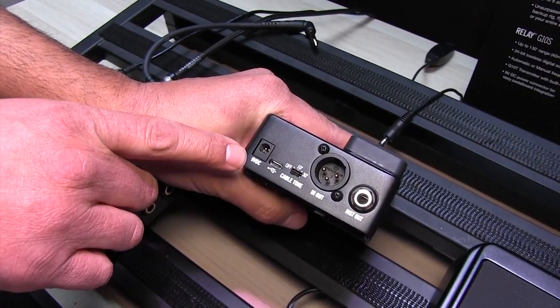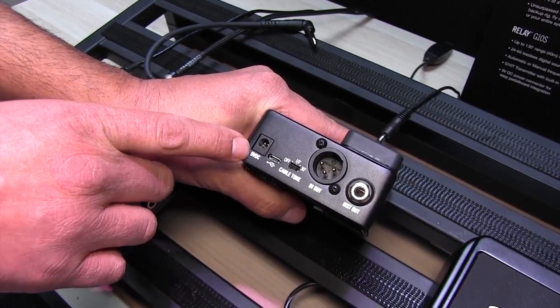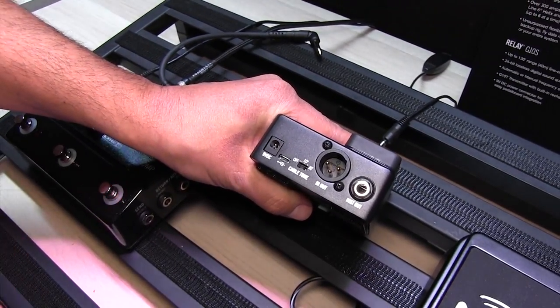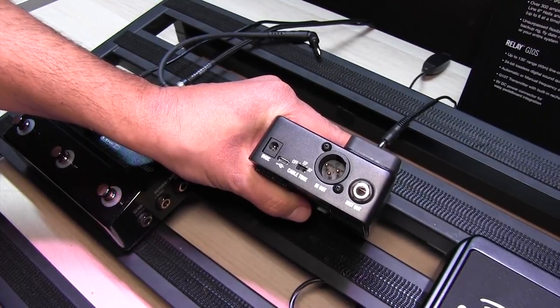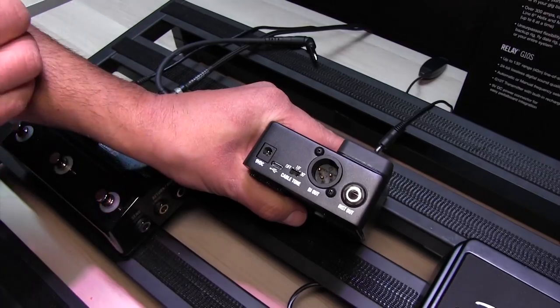Over here we've got the 9-volt barrel connection. This is a 9-volt center negative power supply. It does come with a power supply, but if you're going to be using any sort of external power supply, just make sure that you run it on 9-volt center negative and you'll be good to go.